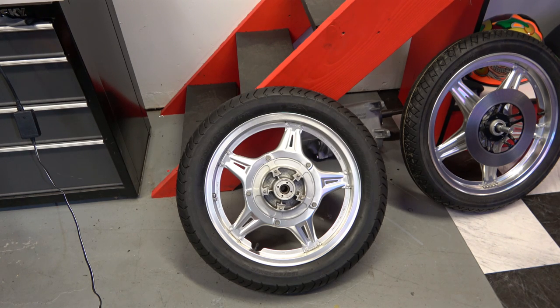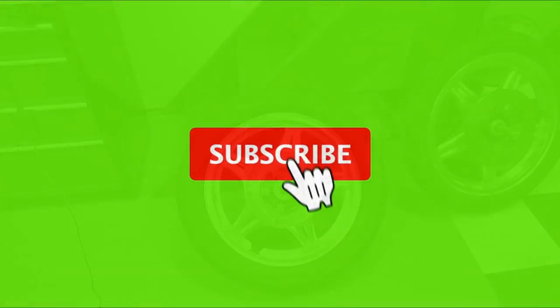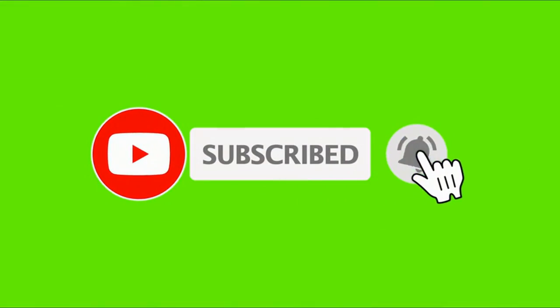That's going to do it for this video on the disc restoration and the preview of the wheel restoration. Thank you so much for watching — please like, share, subscribe, and check out my other videos. I'll leave those links on the end screen. Thank you so much for watching, see you next time.